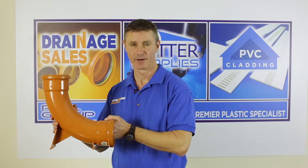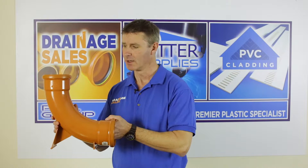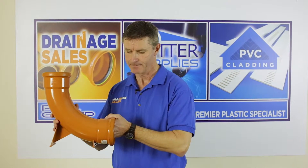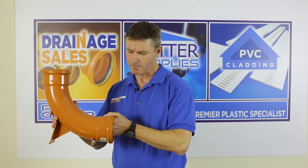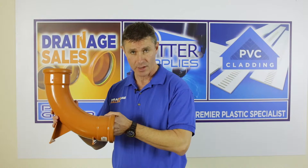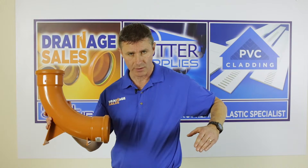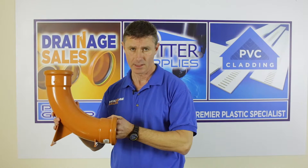What we have here is an 87.5 degree rest bend. It's always found at the foot of a soil stack, a soil pipe internally, and the reason it's 87.5 degree and not 90 degree is that the 2.5 degrees enables the pipe that runs away to the sewer to have a self-cleansing fall.